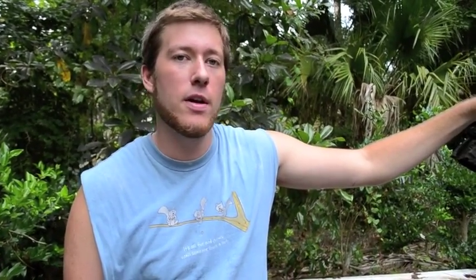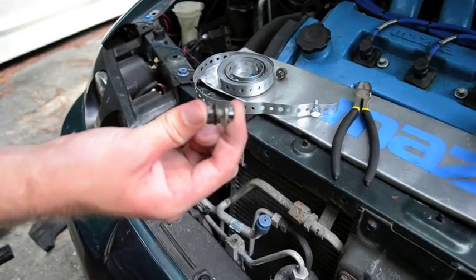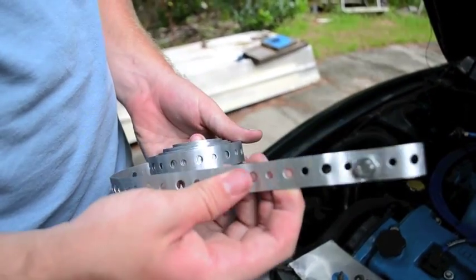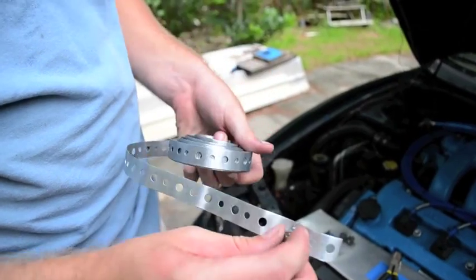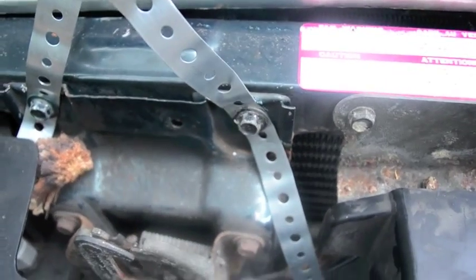Next we're going to need a location to mount the brackets for it. I've got these holes here and over there on that side that are open spots. They have little holes, and I found these bolts in my garage that will work fine. I've decided to use this metal strapping instead of a bracket, just temporarily until I can make my own custom brackets. I actually had to drill out the hole a little bit, but I'm going to double it up for extra strength. We mounted it through the top through those bolts — we couldn't use the original locations because that's where the trim goes in, so we used these ones by the hood latch.